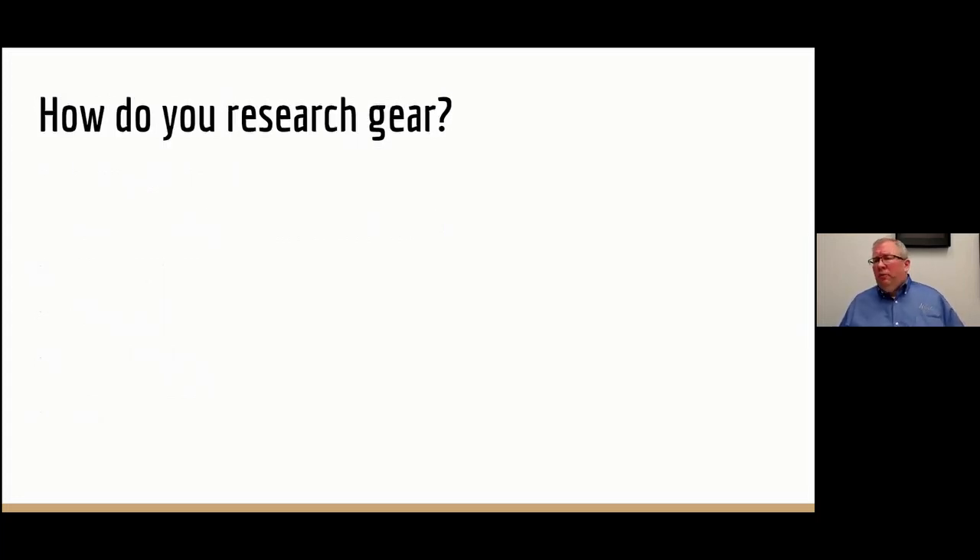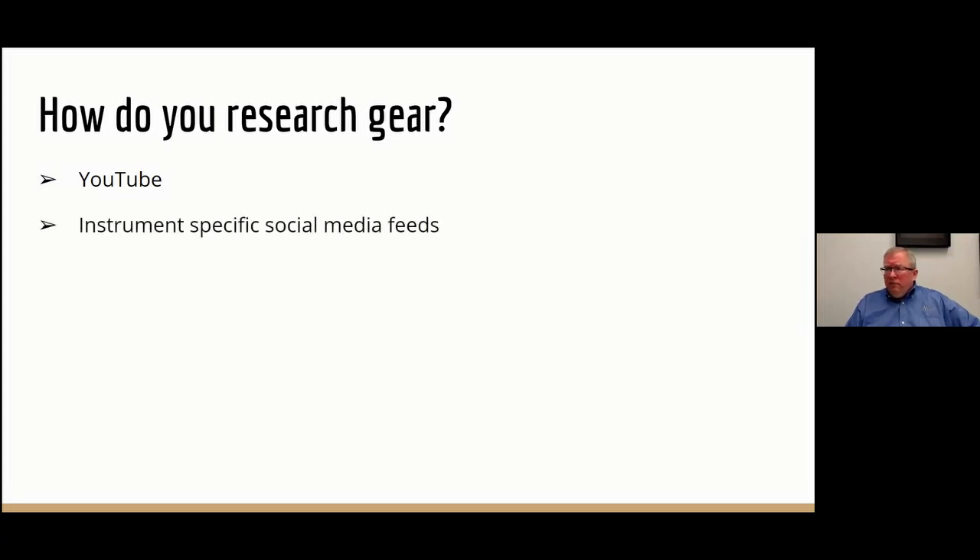When thinking about upgrading your gear, obviously there's some homework that needs to be done. The internet is the great equalizer — you go there and start to research. YouTube is an excellent resource; there's a ton of content talking about different instruments, player reviews, artist reviews, people demonstrating instruments. Social media has groups for jazz trombone, jazz trumpet — all kinds of forums with players and teachers involved. These are great resources for firsthand information. One thing you have to be careful of is that not all internet information is good or accurate, so take the time to corroborate it and try to find threads of consistency.